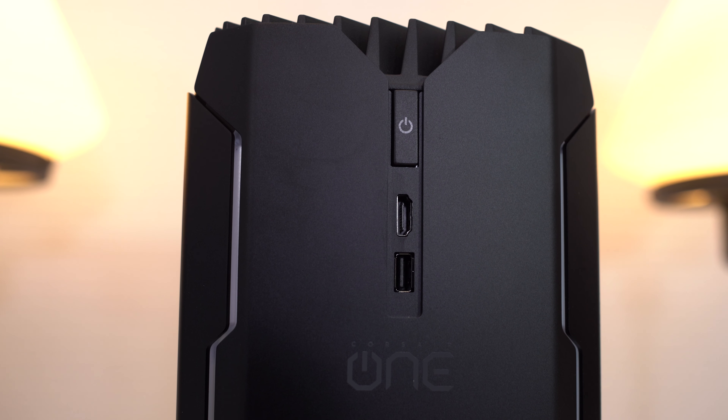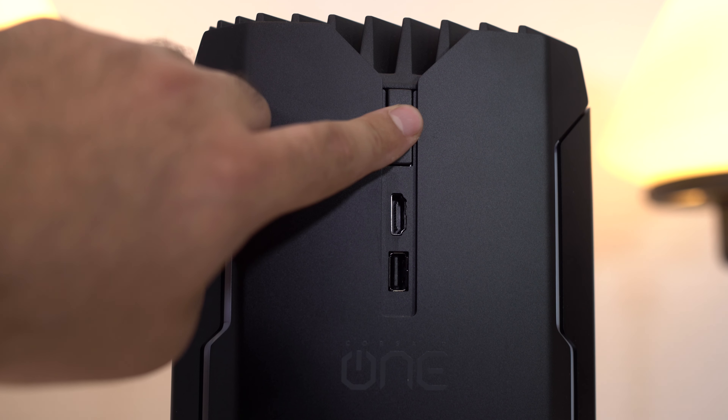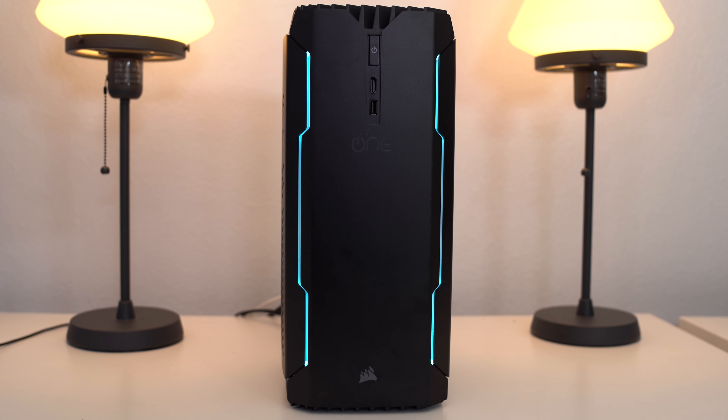Looking at the front, you guys are going to notice right off the bat that this PC is VR-ready. You've got an HDMI port right in the front along with a USB port, so you can be up and going without messing with anything in the back to hook up your VR headset. If you're a VR person, you're going to say that's pretty cool. Above those you can see the power button, and the entire unit lights up and looks really cool — almost Tron-like.